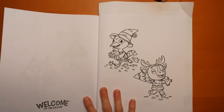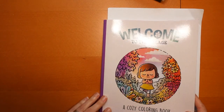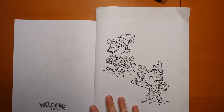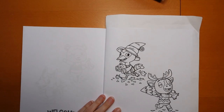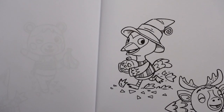Hi everyone. Today we are going to be colouring this little picture here. I'll just show you the book. It's from Welcome to the Village by Morgan O'Brien. And there's this cute little picture here. We're not going to do the Christmassy one, but he's got a little Halloween style pumpkin. So I thought it would be a fun one to do at this time of the year.